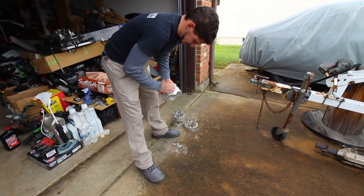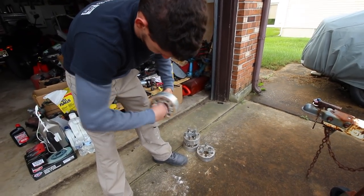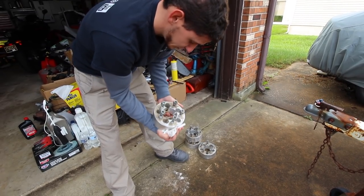What are those? What are those though? Dude, those are the widest spacers I've ever seen in my life. They're pretty big.